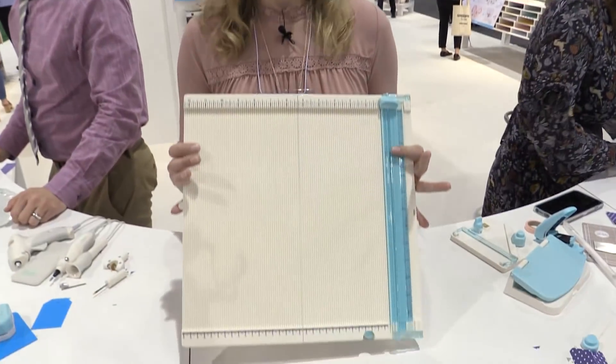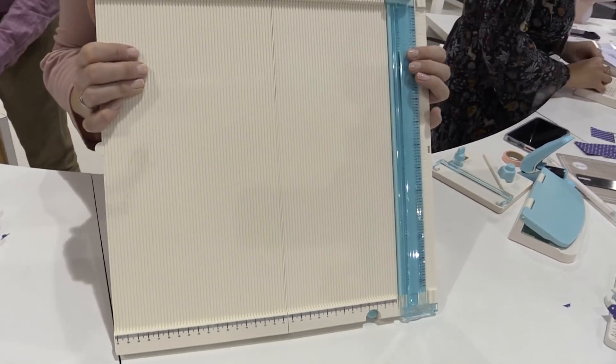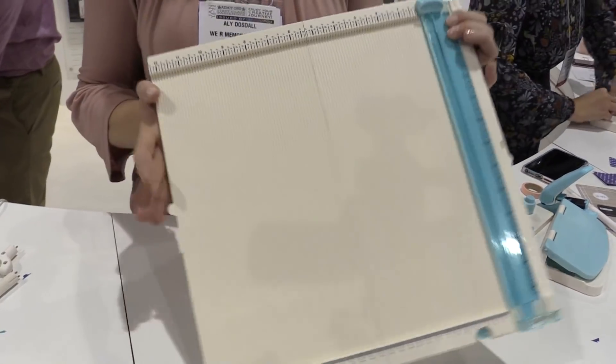Hey guys, Allie Downstall here at the We Are Member Keepers booth in Creativation 2018 in Phoenix. And this is our brand new and improved trim and scoreboard. Let me show you some of the features of this awesome new trim and scoreboard.